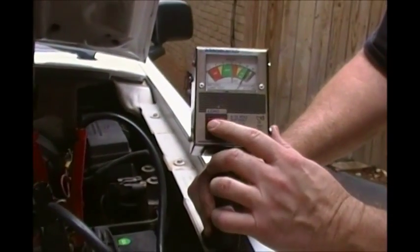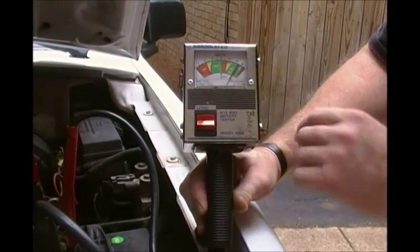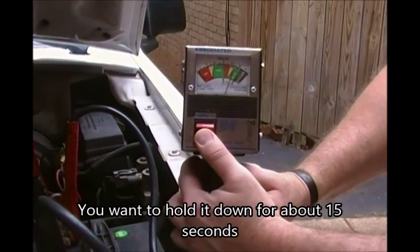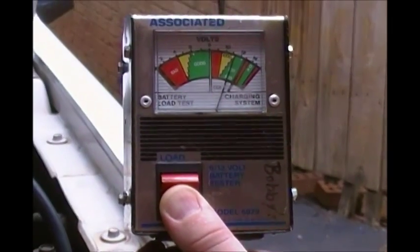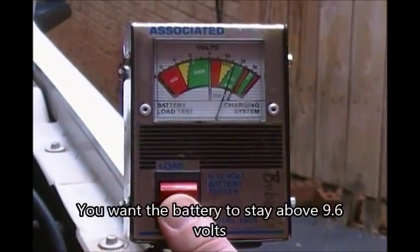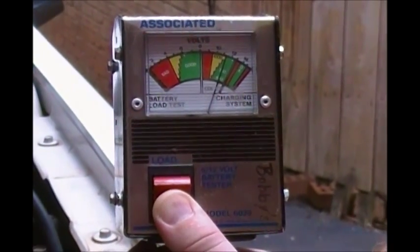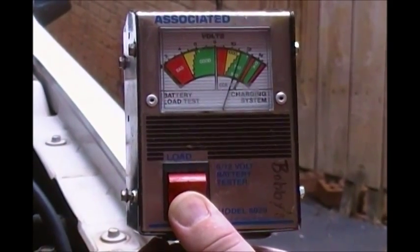Now we're going to push this button here, which is going to engage the carbon pile and put a load on the battery. We'll hold it for about 15 seconds, and what we're looking for is the battery to stay above 9.6 volts. We've already held it down for about 10 seconds so far and we're still at 10 and a half volts.